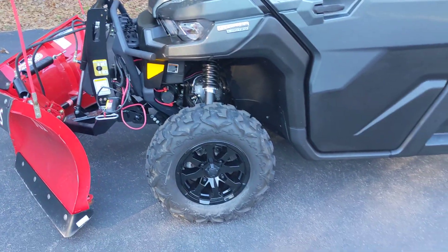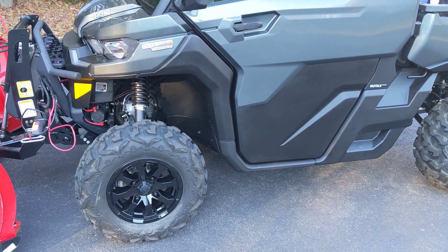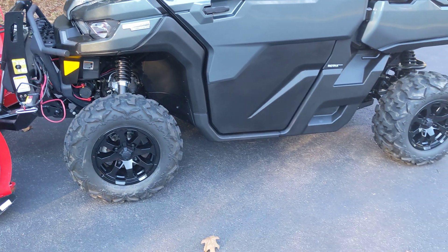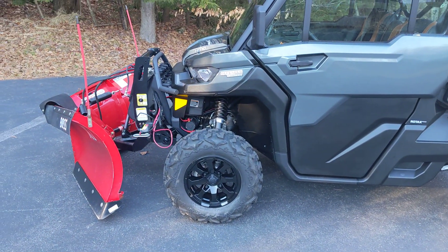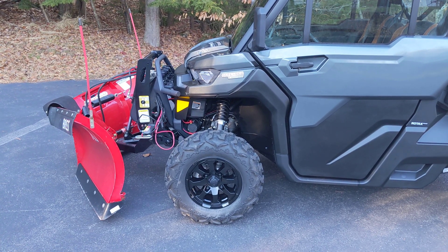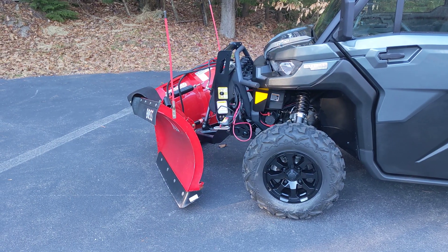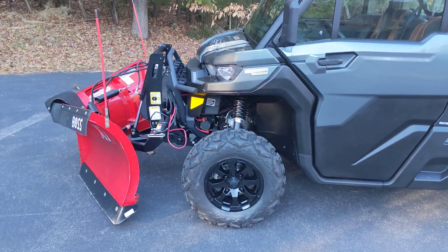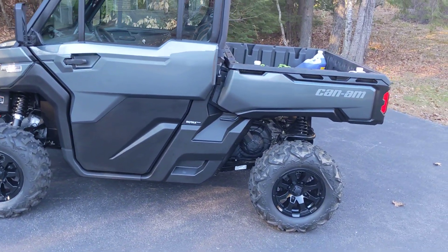The new Defenders have 30-inch tires on them. The 2022.5, which this is, has 27-inch tires. So as the front end is raised up a little bit more off the ground, it's going to impact how sharp the angle is with the plow. It depends on what plow you get — I'm sure the brackets will accommodate it — but that's just something to really think about.